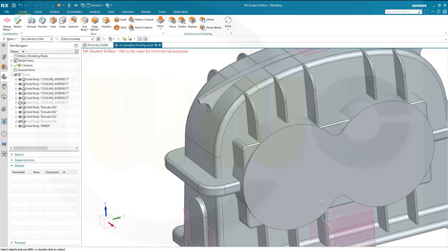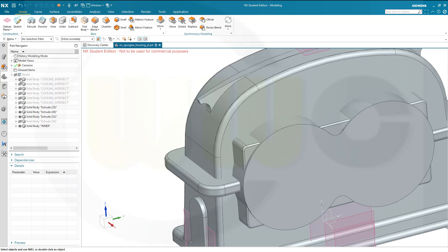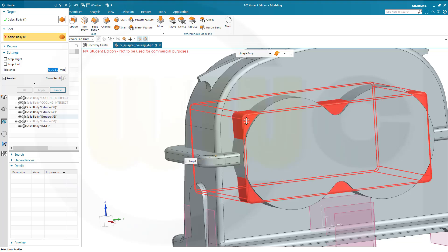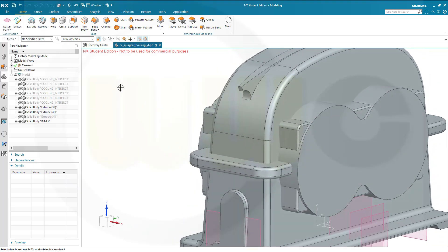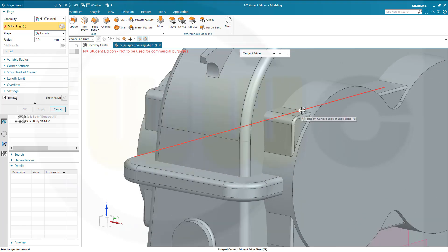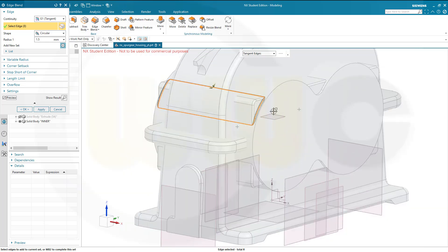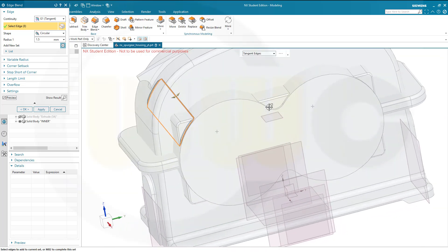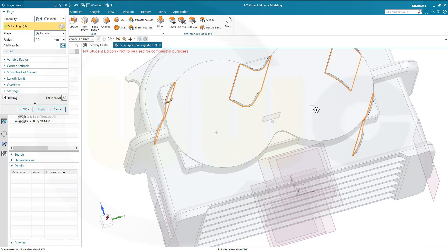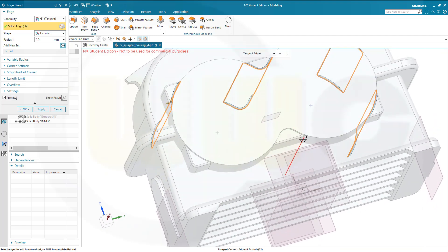Let's unite this one with that one — okay. Now do edge blends with 1.5 mm right here on this edge, that one, that one, this one, that one, this one, that one, and confirm.